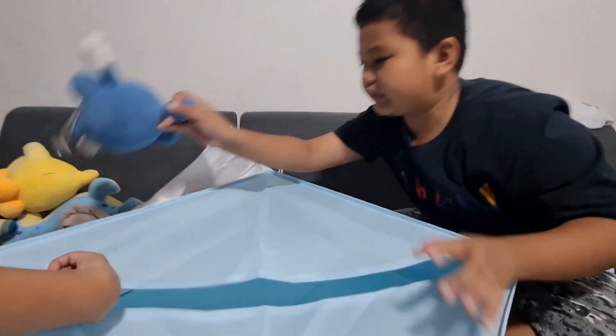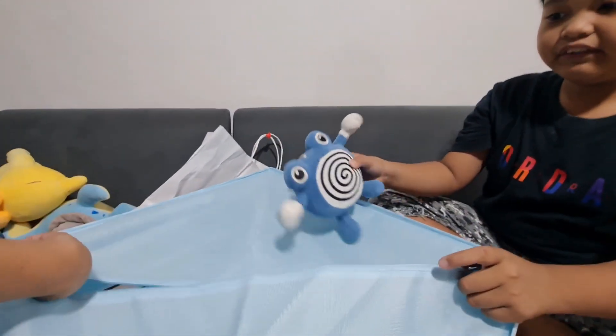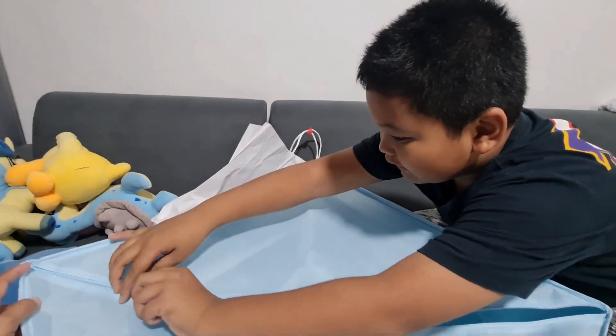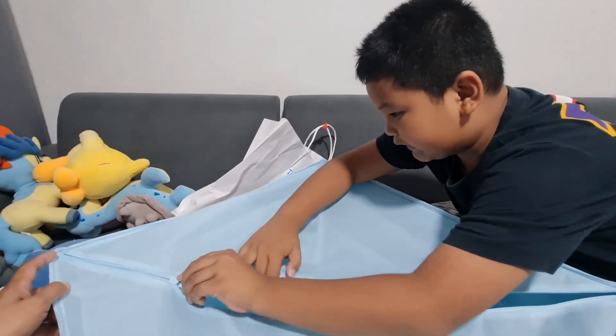So now we can put our plushies here. We can close and open it.